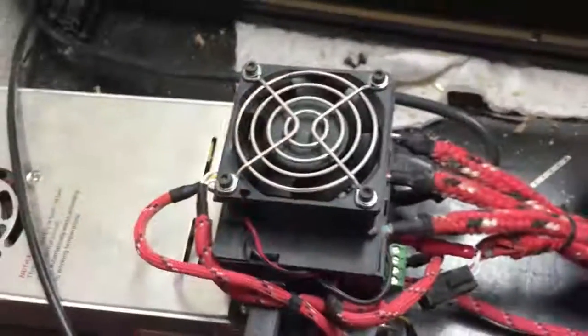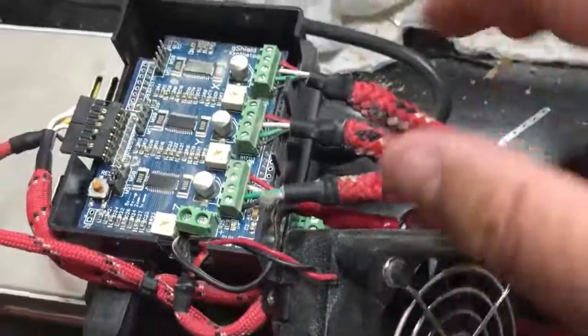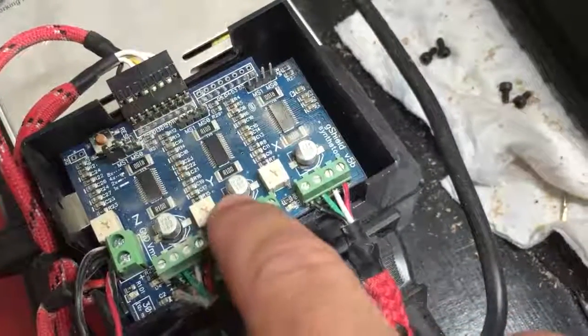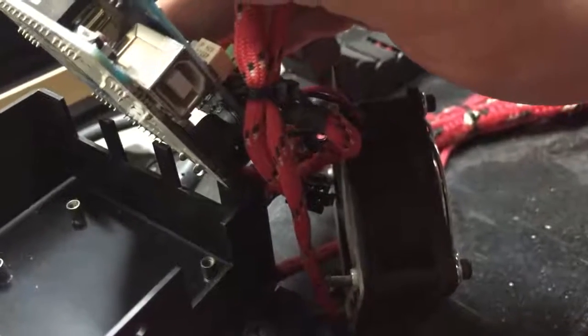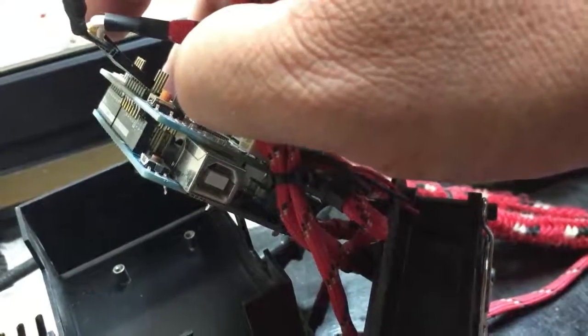The first thing we can go over is the Arduino and Grbl shield. The top one connected to your stepper motors is going to be your Grbl shield — it gets information from the Arduino and sends information to the stepper motors. The board on the bottom is the Arduino, which takes the information from your computer and translates it to the Grbl shield.